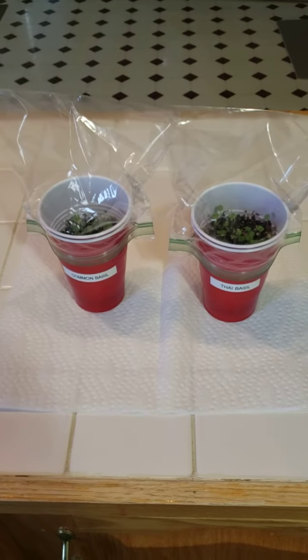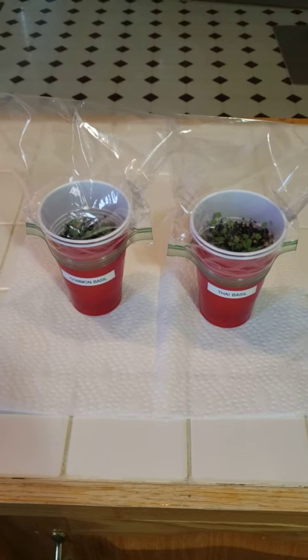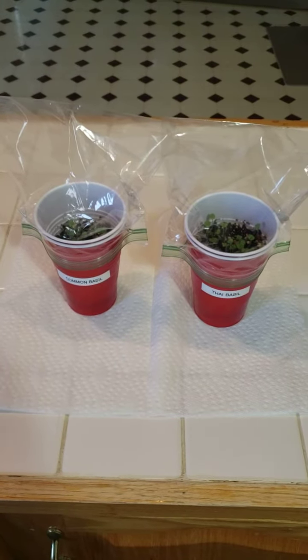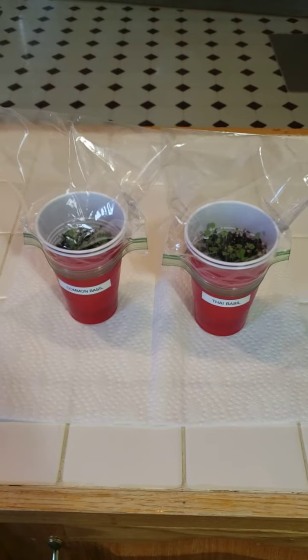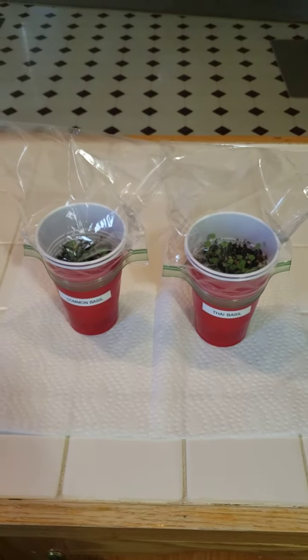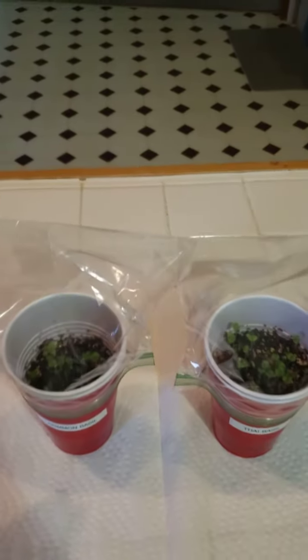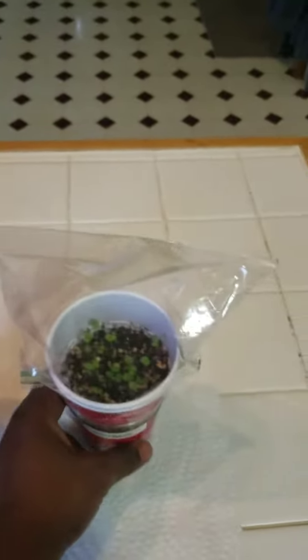Hey YouTube, just want to give a quick update on my basil that I started seven days ago from the basil plant that I harvested and saved the seeds from. We all got a chance to see me do it on a previous video where I planted these, and this is seven days later — just want to give you all an update.